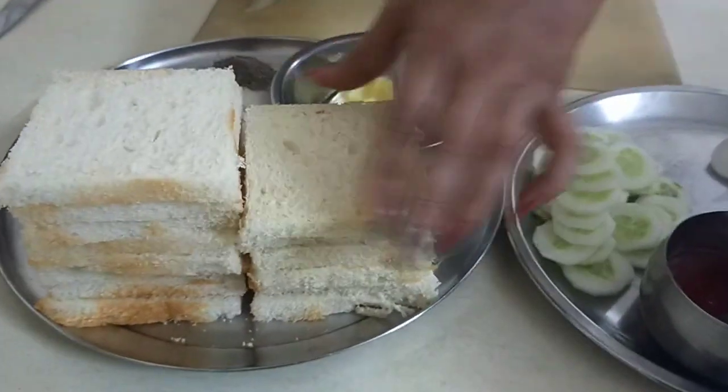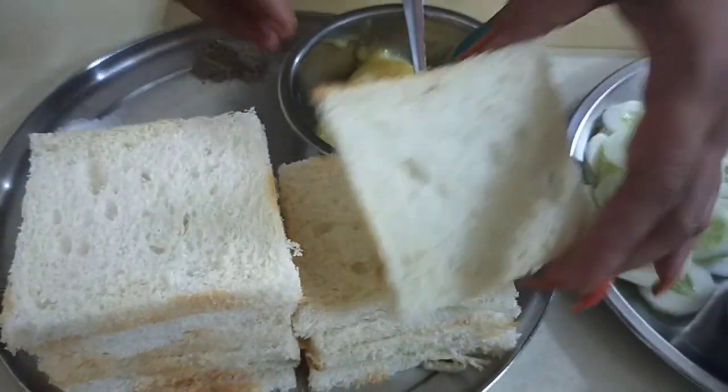For this, I have brought this bread. I have cut the corners.